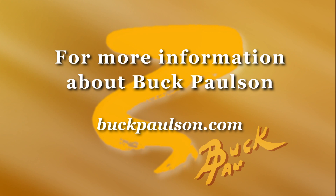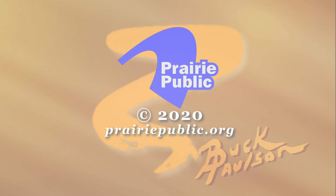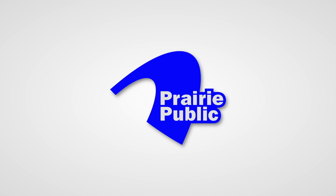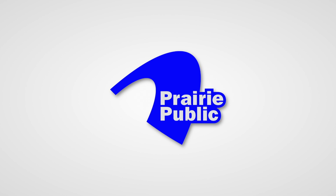Good luck. Funded by the Minnesota Arts and Cultural Heritage Fund, with money from the vote of the people of Minnesota on November 4th, 2008, and by the members of Prairie Public.